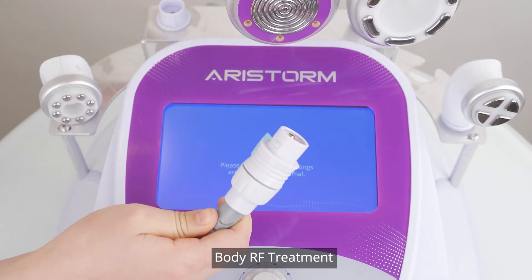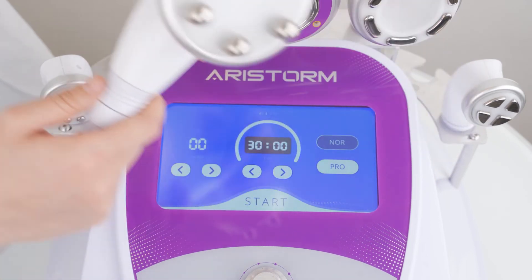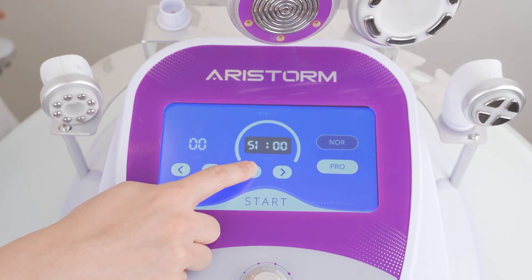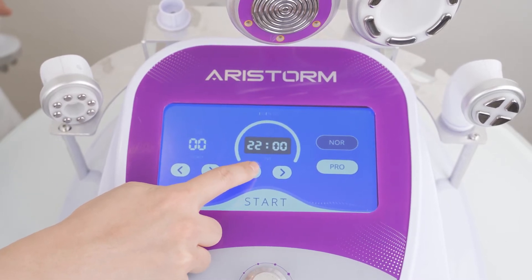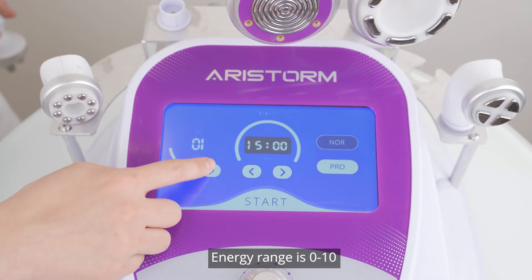Body area treatment: connect the body area handpiece to the machine and the corresponding control interface will appear. Set parameters. Time range is 0 to 60 minutes; 15 to 20 minutes is recommended. Energy range is 0 to 10.